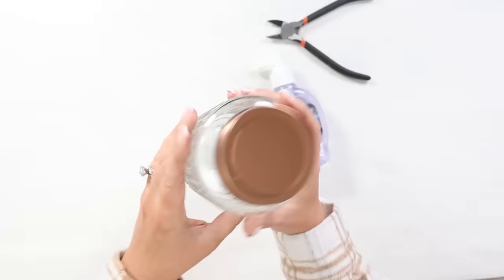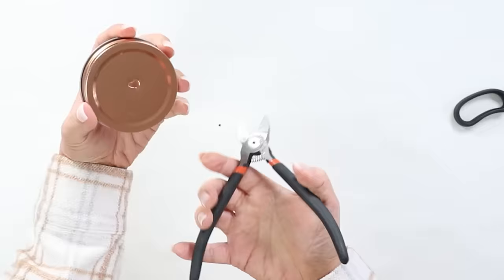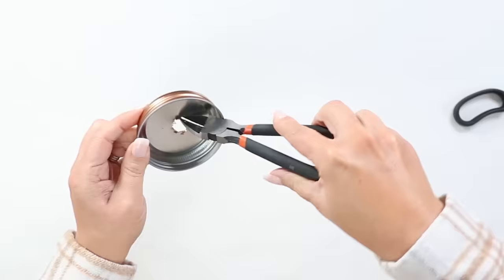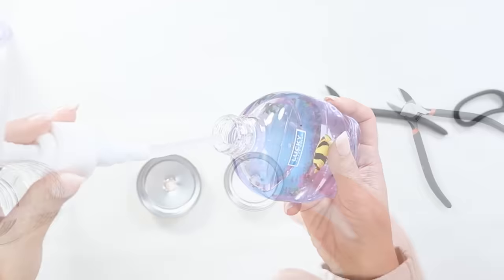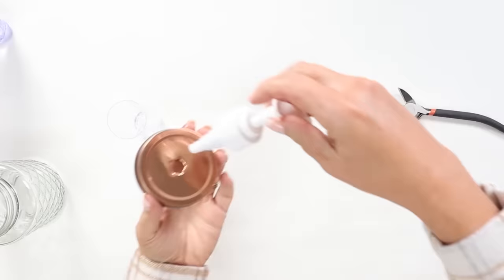I'm going to remove the lid from the jar and start using my wire cutters to poke a hole in the middle of my lid. Then I'm going to go on the inside of the lid and use those wire cutters to pull back the metal. You want to do this very slowly. Then you're going to take the lid out of your soap container, remove the inside tube portion, and place the top of the soap container onto your jar.